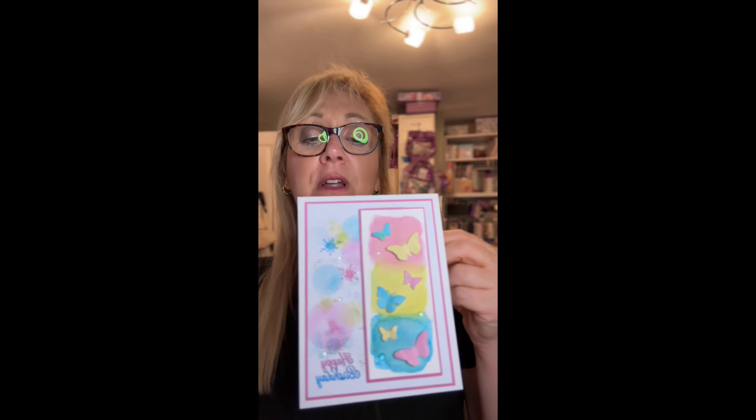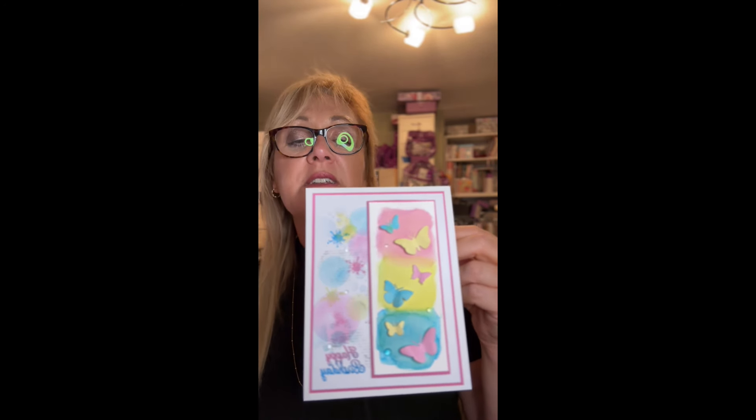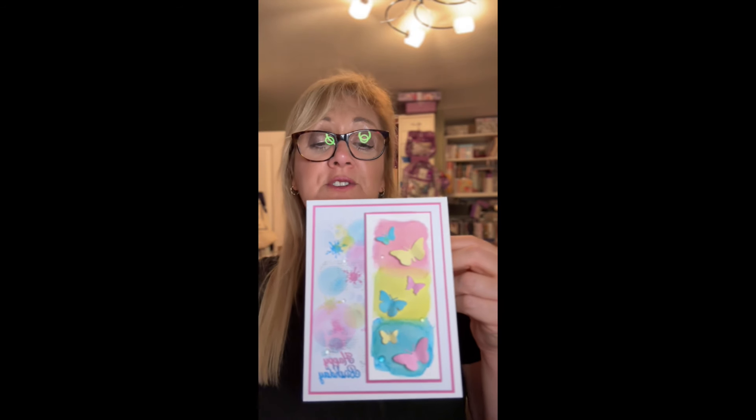I hope you're loving this series — we're just using the bare minimum amount of our craft stash. Today the main focus is a two and a half by six inch strip of watercolour card. Isn't that pretty? We're going to make the watercolour strip, the little butterflies that go across it, and then this really gorgeous background. If you want to change this up and have it completely white for a clean and simple look, that will work too. But I just think this is really pretty — I'm loving making backgrounds, really simple. And that's your main piece out of your craft stash.